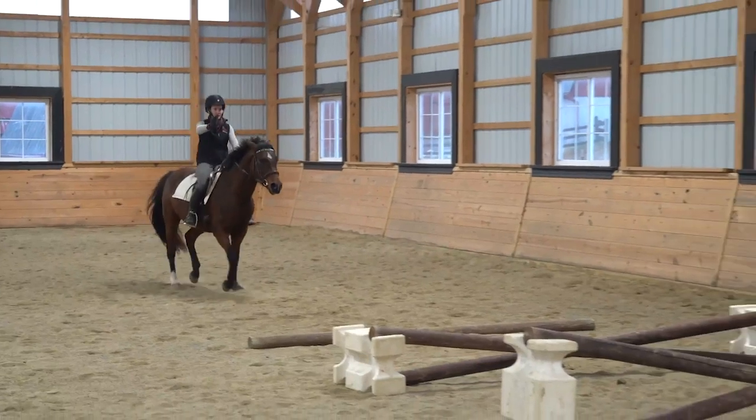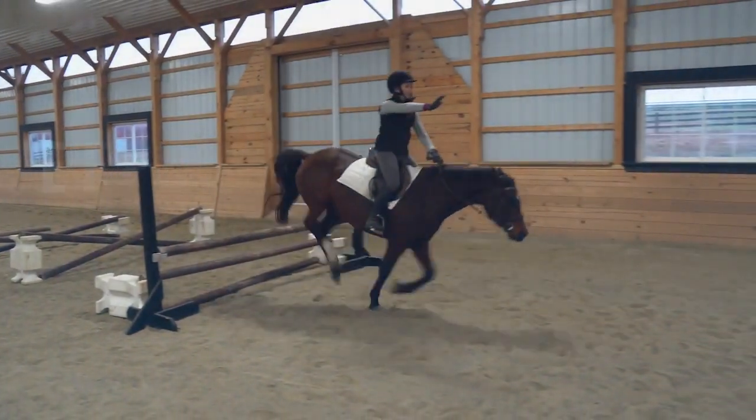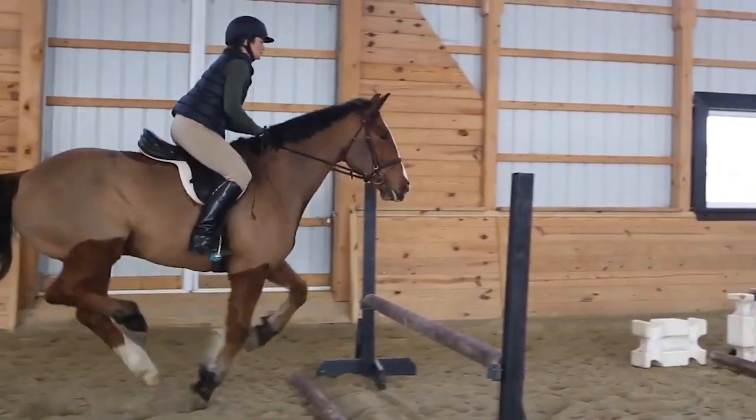Thank you, Wendy, for sharing that. If you're interested in learning more from Wendy and going through many more exercises like this one — unmounted as well as in the saddle and over jumps — join us in the Effortless Rider jumping course. There's more information and a link down below. We would also love to hear from you — scroll down and leave a comment about one problem that you have jumping. What is something you feel when you jump that you would love to have an exercise to help you solve? If you're watching this anywhere besides horseclass.com, go there for the best conversations and many more videos and resources like this one.